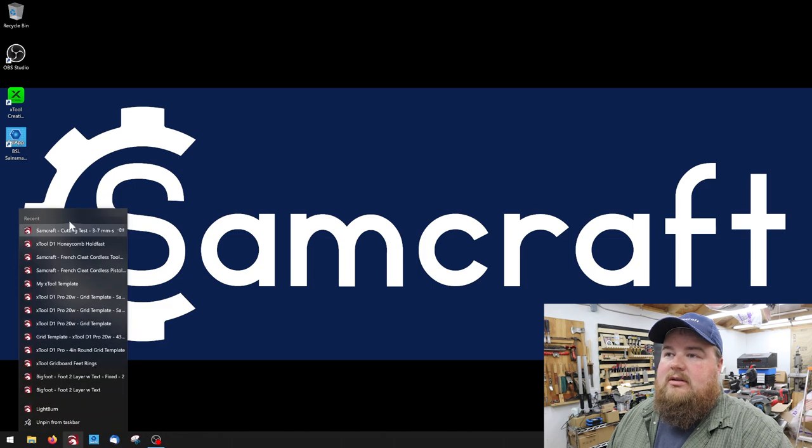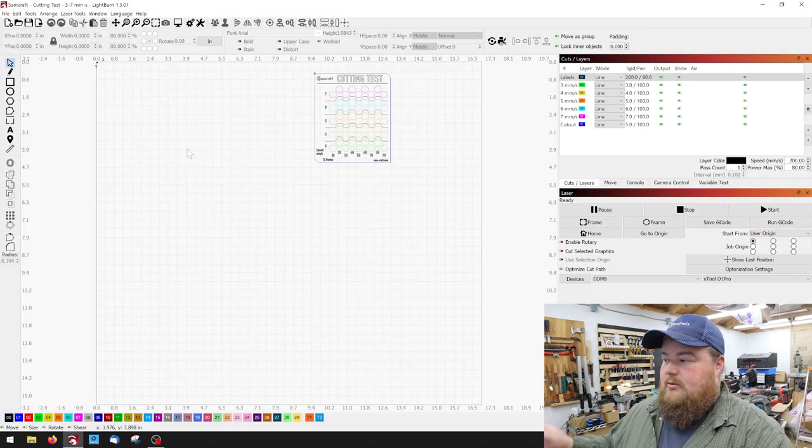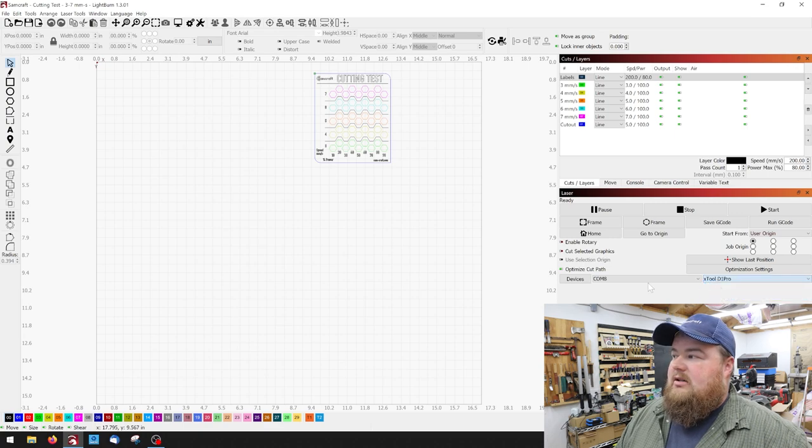We're going to launch Lightburn and open up our laser file. At the same time, you want to make sure your laser is on and connected to your Lightburn program. If you need to, go over here to the right, select your laser, and make sure you've got the correct COM port listed as well. I always like to home my machine and listen that it responds — that way I know it's connected. Because sometimes if you're connected to one laser, do some editing work, then connect to the laser you want to use, it'll flip the text around or do something weird. So first things first, connect to your laser.